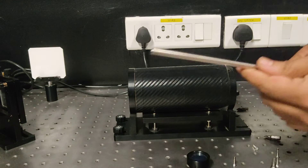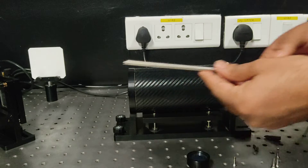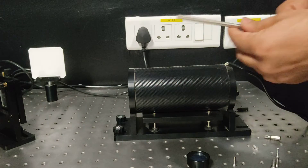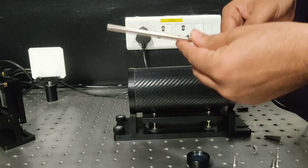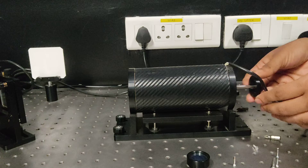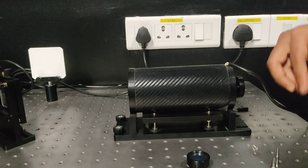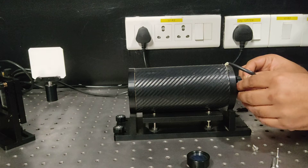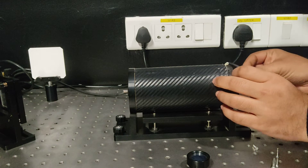So students, this is a very short video on how to fix the magnetic rod into this coil. You can see there is a nickel rod on a circular platform and I am going to fit it into the coil. I am just inserting it from the back with the screws and the driver. So you can use this to tighten it up.